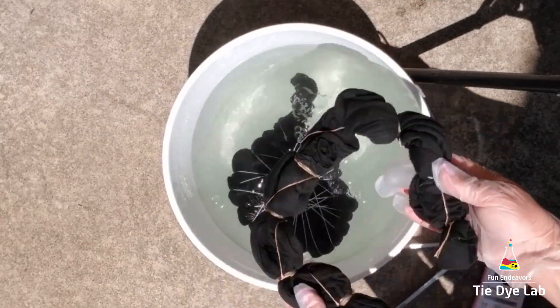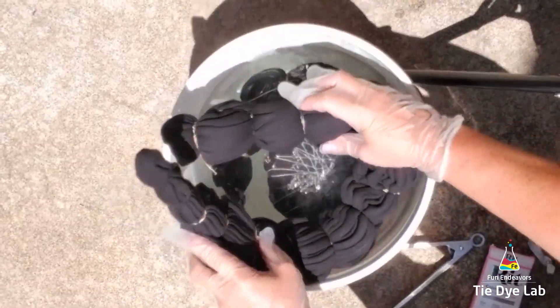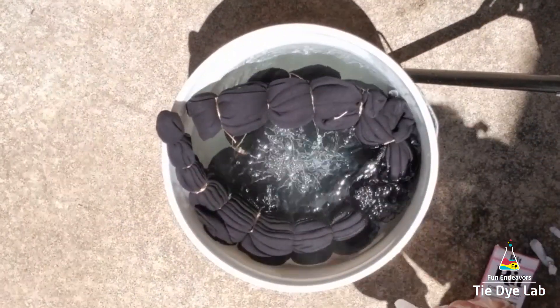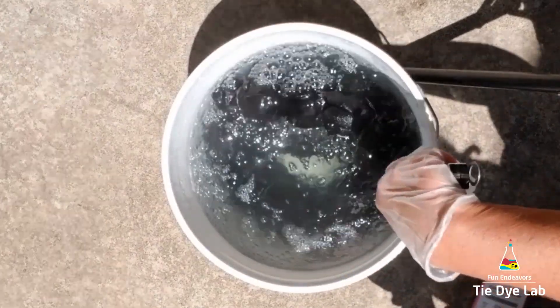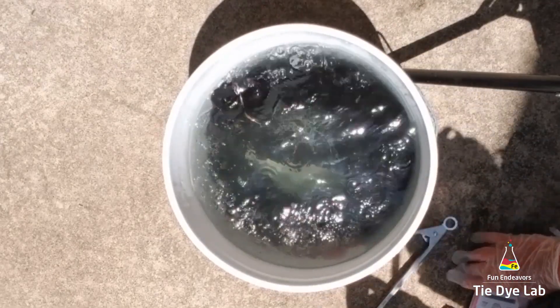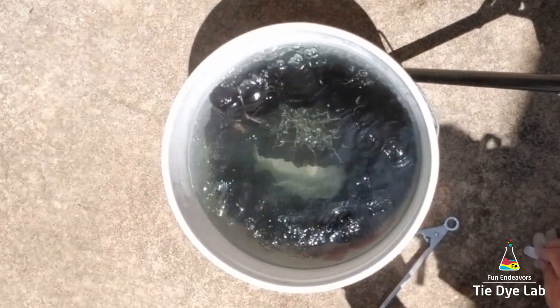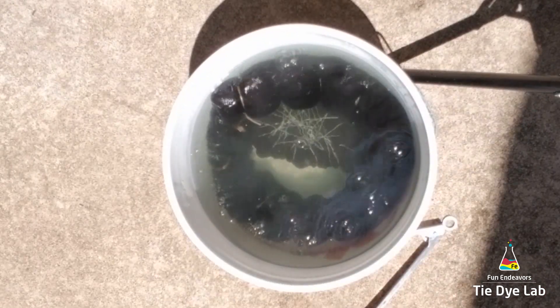Then I'm going to add my items to the bucket. In this batch, I'm going to do this sweatshirt and two t-shirts at the same time. I want to make sure they're fully submerged under the color remover. I'm going to let them sit in the color remover for 20 minutes, and every now and then I'll come back and stir the bucket.